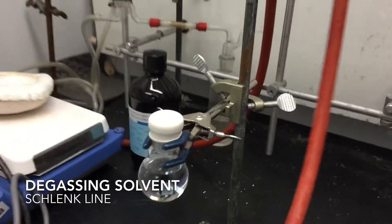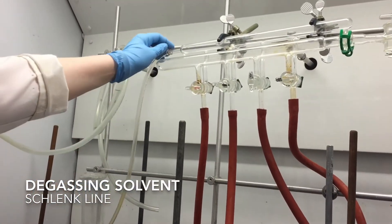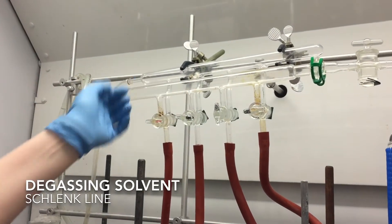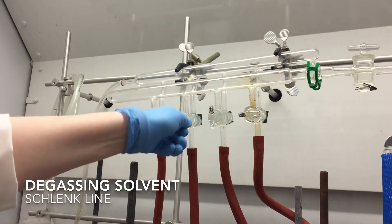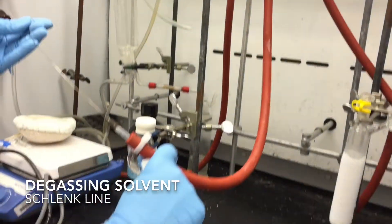We're going to open up the tap to nitrogen. The nitrogen is flowing in through this tubing here to the back, which means that when I open up my tap, I want the tap to line up to the back part of the schlenk line — so in that case, it's this way for me. Now we have nitrogen flowing out through this tubing out of this needle.